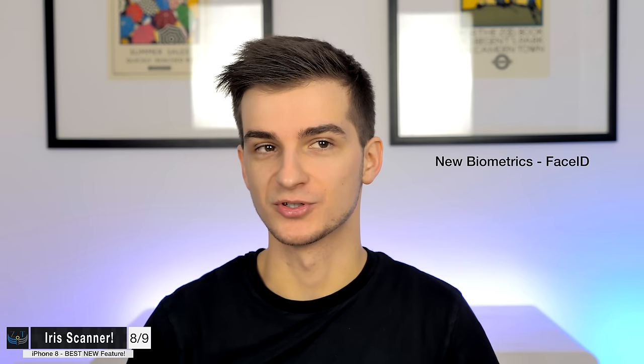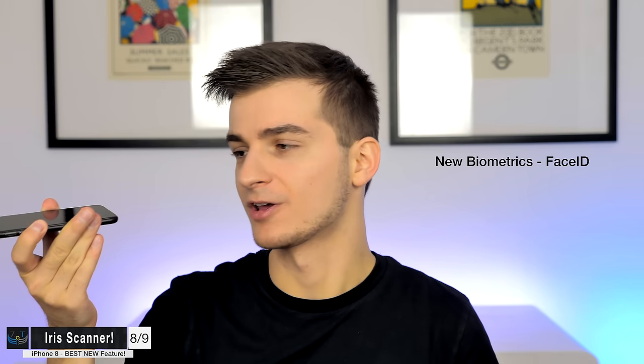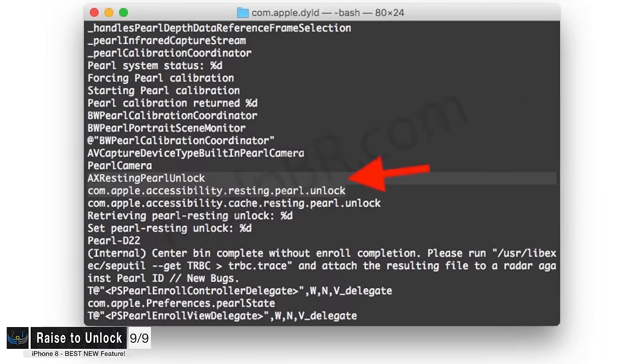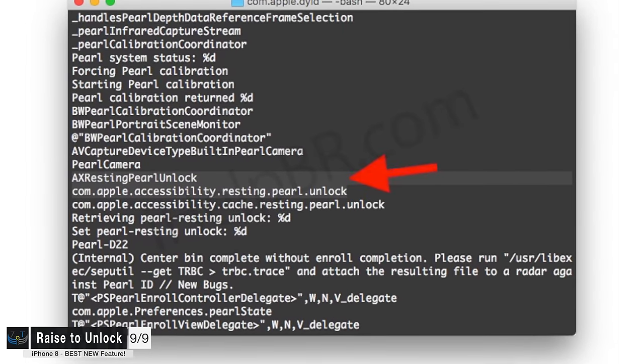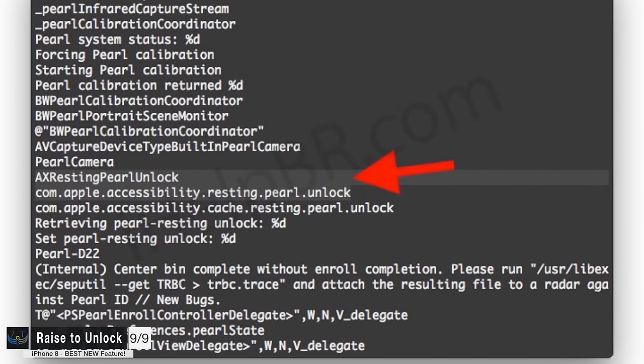So what happens if the iPhone is resting flat on the table and you want to unlock it? You'd obviously have to lift it and wait for it to scan your face, which would be a bad experience. However, a newly discovered line in the HomePod firmware shows 'Resting Pearl Unlock,' recognized as an accessibility setting — also previously reported by Bloomberg. This means the iPhone 8 would be unlockable via Face Detect even when sitting flat on the table, likely using a wide lens on the front-facing camera or iris scanner.